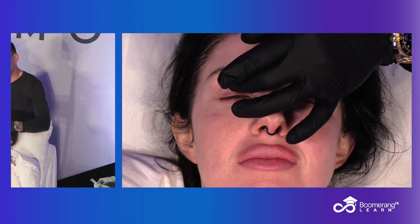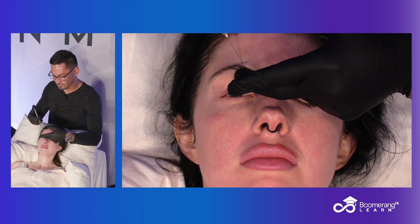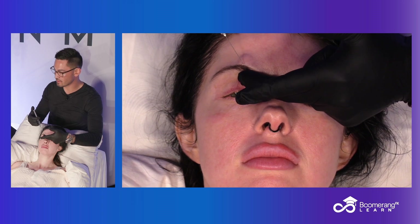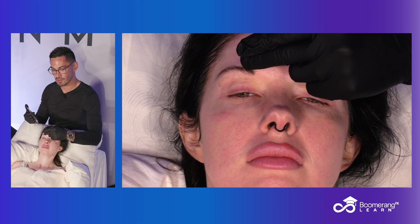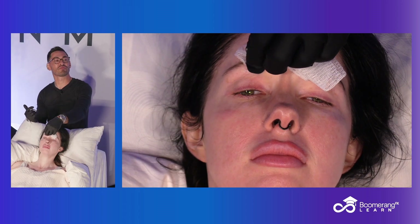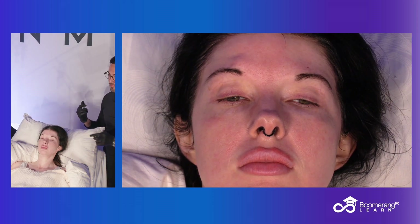Same thing here. Can you guys see? I know my hand's kind of in the way. A little stick, Miss Amelia — 1, 2, 3, big stick. Straight down to skeleton. That needle is like this — can you see? I know it looks like I'm injecting much higher than where I told you that anatomy is, but I'm getting the tip of the needle to where my fingertip was. And it's as simple as that. The whole central forehead will go numb.